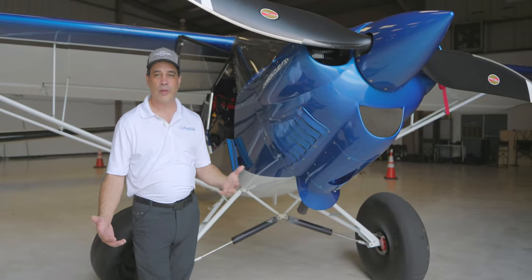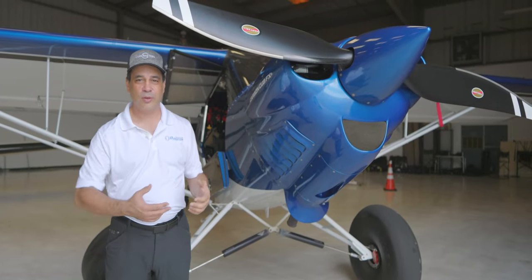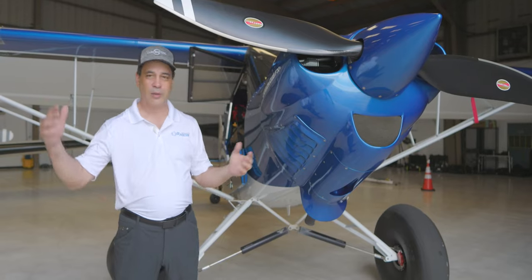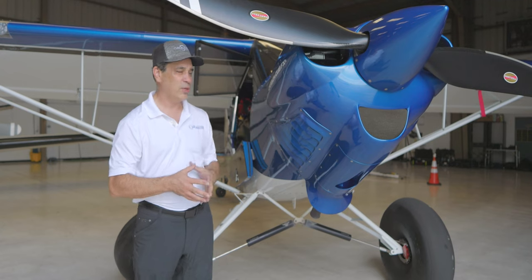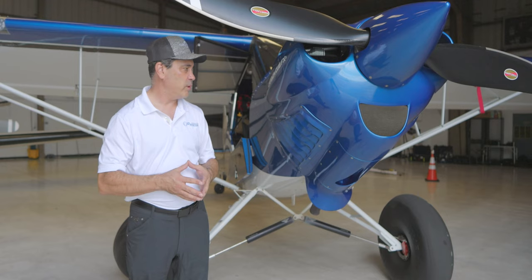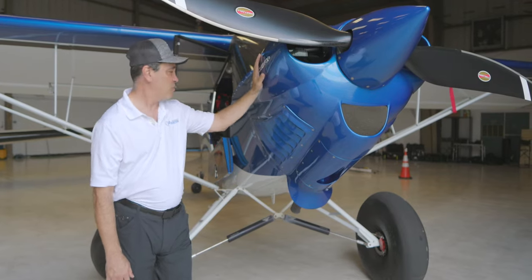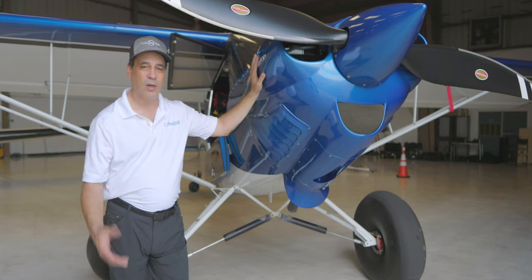The weight capacity is awesome on this plane. Keep in mind these planes are workhorses - built to get out into the bush or up in the mountains, land on remote strips, and go camping. You can lay tents, food, and tons of weight in the back. This aircraft has no problem with 900 pounds legal useful load. For a small two-seater like this, 900 pounds useful load is just awesome.